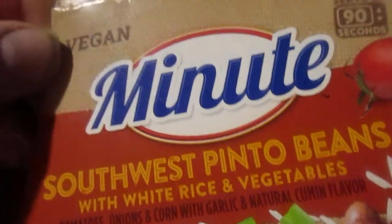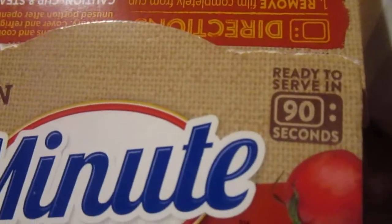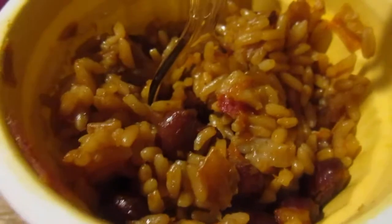I think it's funny it's called Minute, and then it says it's ready to serve in 90 seconds — so it's a minute and a half. You just take the lid off and microwave for 90 seconds.